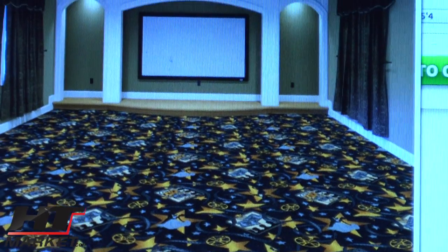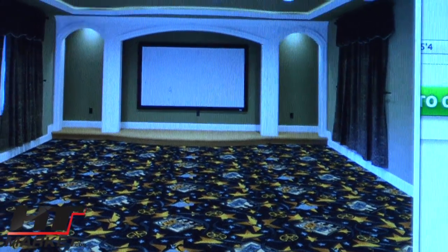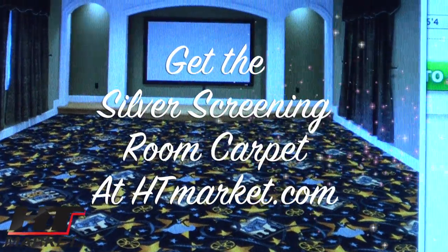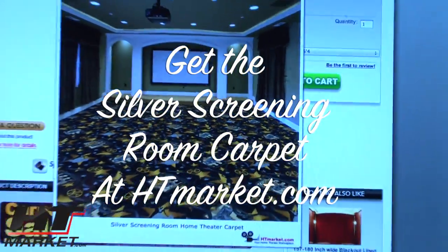Professor HT Theater is showing you the Silver Screening Room Carpet. This is one of our most popular designs, shown in the charcoal design. It's got some nice yellow stars. Now this isn't an actual home theater — this is actually shown on our website, as you can see.